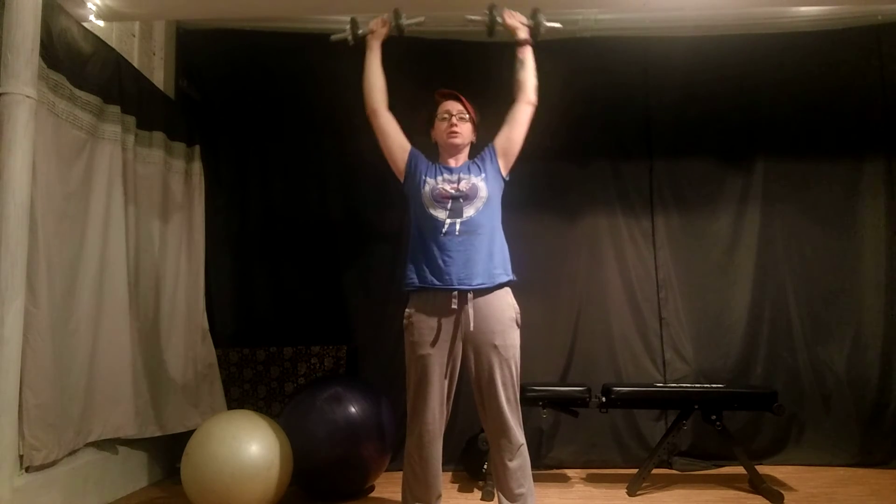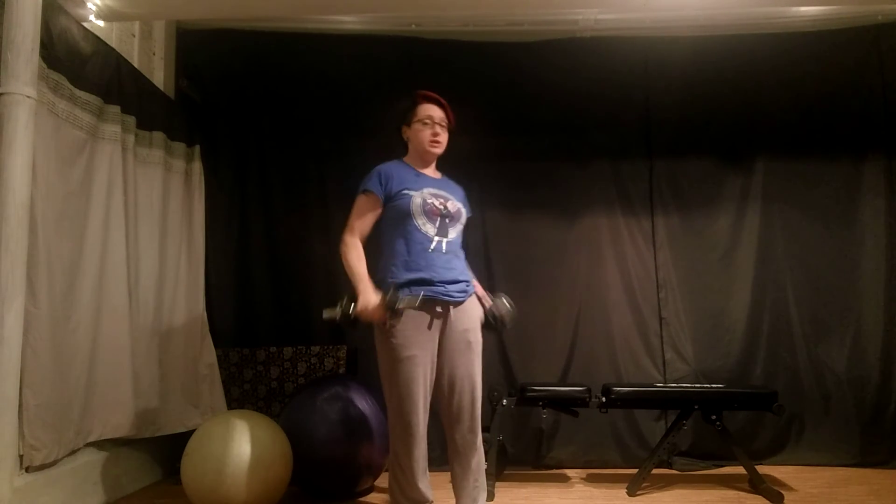Keep the belly button pulled into the spine. You can also do this movement seated, or seated on a bench with a back.